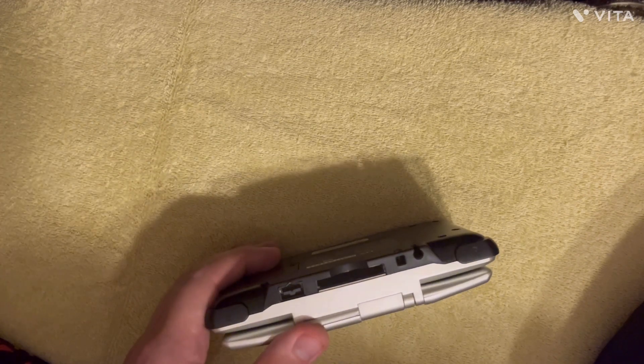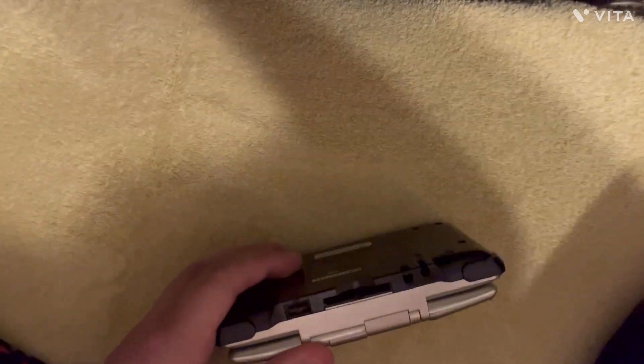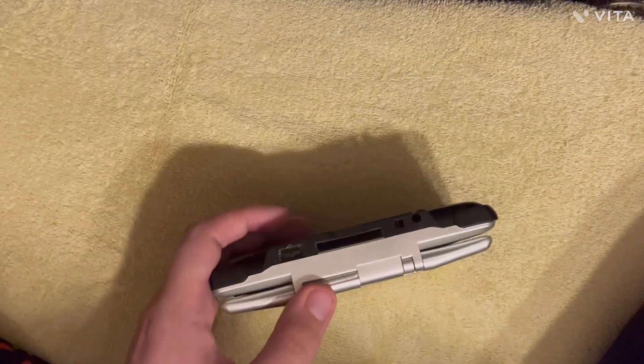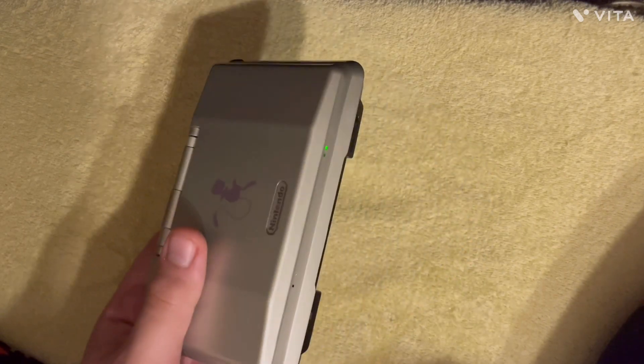You can actually Type-C mod the Game Boy Advance SP — like I have done for this one — and I imagine because it's the same charger you could Type-C mod these too, but I don't know why you would.